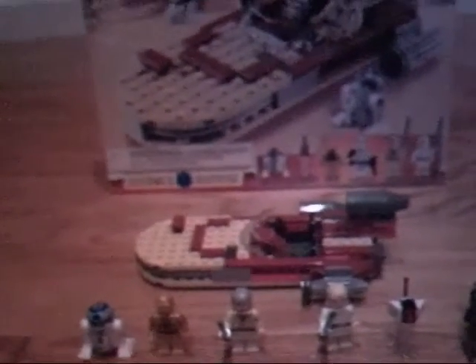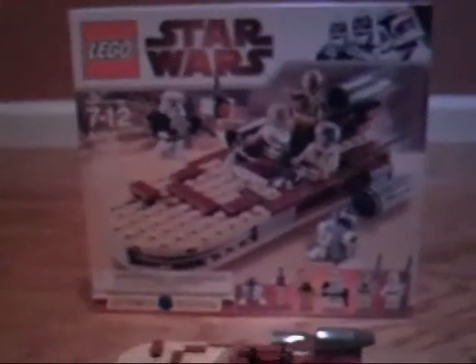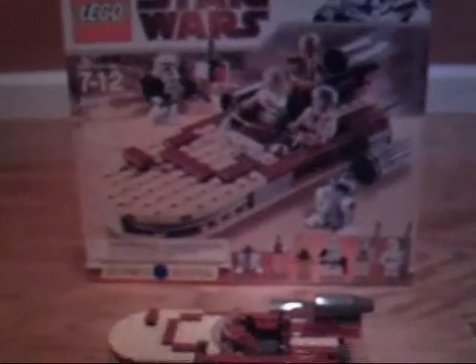Hey guys, this is Never Enough Lego here. This is my first Lego Star Wars review on Luke's Landspeeder. I got it at Walmart. Normally I would never buy anything at Walmart, but since this hasn't released at my Lego store yet, I decided to go ahead and start with the box.